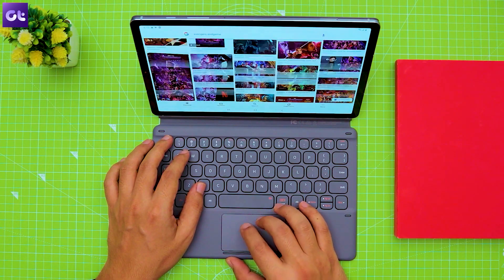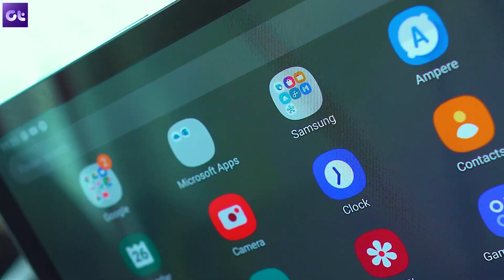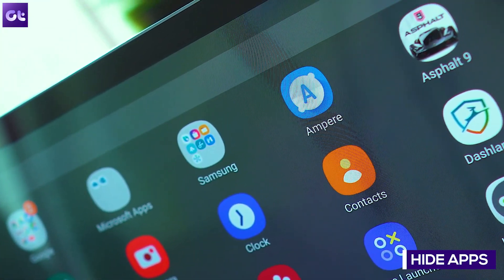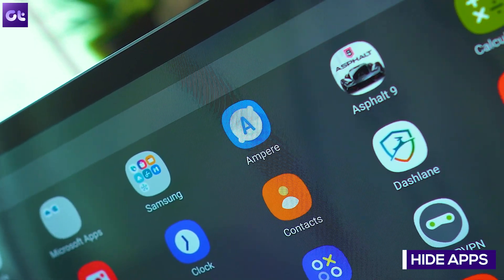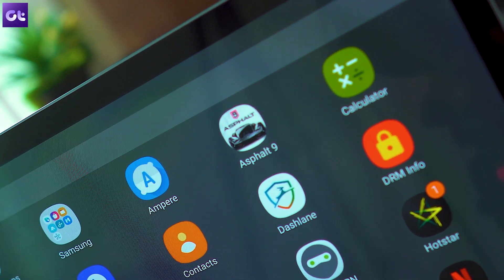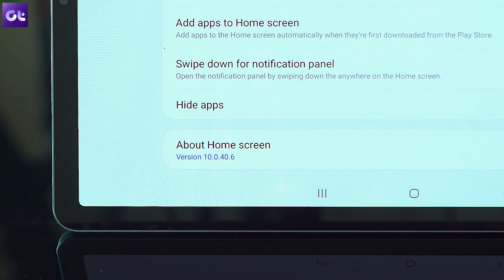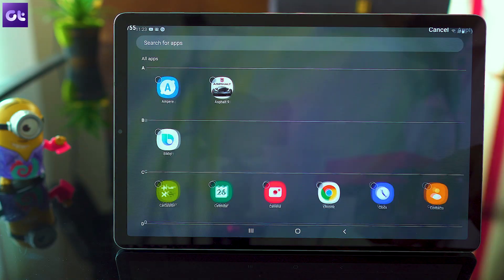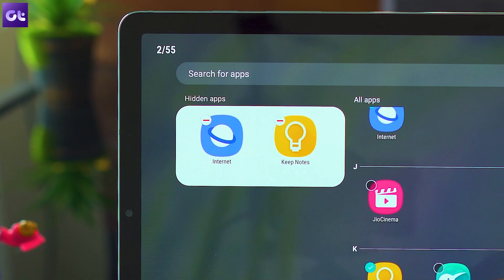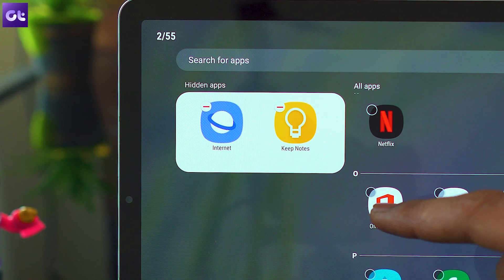Let's take a look at two cool One UI features that you probably haven't used till now. The first will allow you to hide apps in the app drawer, which will come in real handy if you don't want people snooping through your personal apps. To hide an app in One UI, long press on the home screen and tap on Home Screen Settings. In the following menu, select Hide Apps from Launcher Settings and then select the apps you wish to hide. These apps won't show up in the app drawer and nobody will be able to access them without your permission.